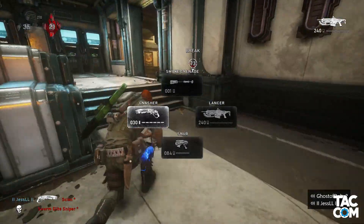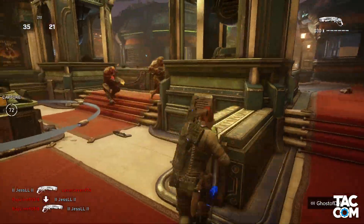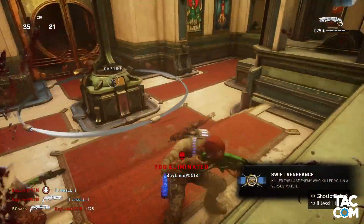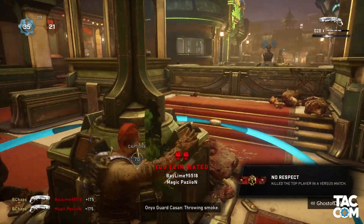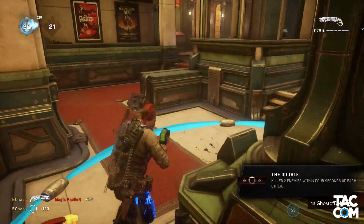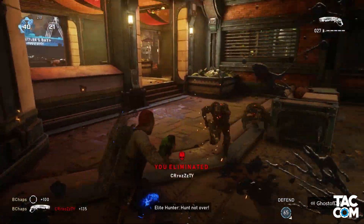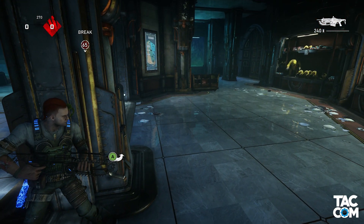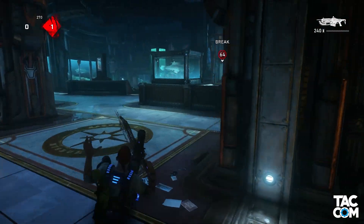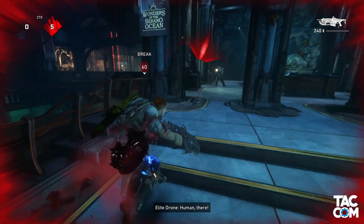I've got two more notes I want to hit on for remapping. First is priority. Yesterday I gave the example of default-ish: cover is on A by default, and run and roll is on X. If I map the X command to the A button, A now has all three commands. When playing, if you press A, it starts with the default command and then works its way down the priority list. So if you're holding A to run, it's still going to slide to cover if possible, because cover is a higher priority. It's not a big deal, but it's certainly something to consider when remapping.